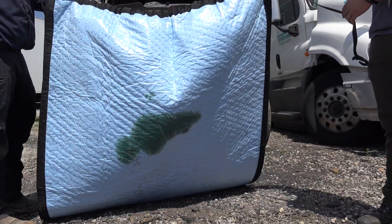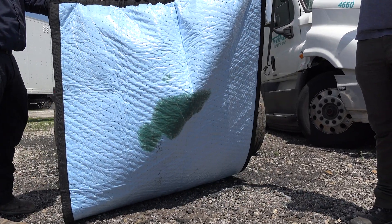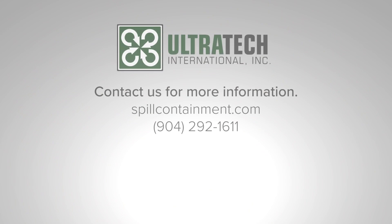Protect the environment and protect your business. For more information, please visit us on the web at spillcontainment.com or call us at 904-292-1611.